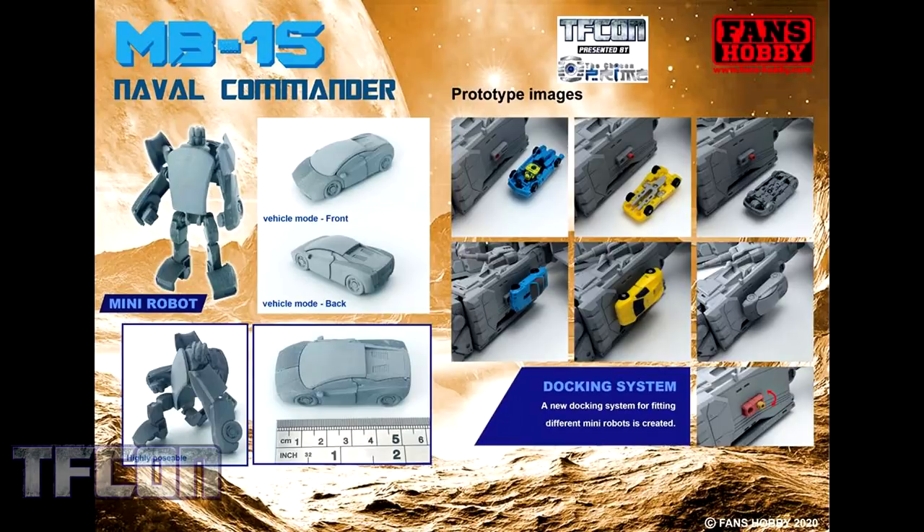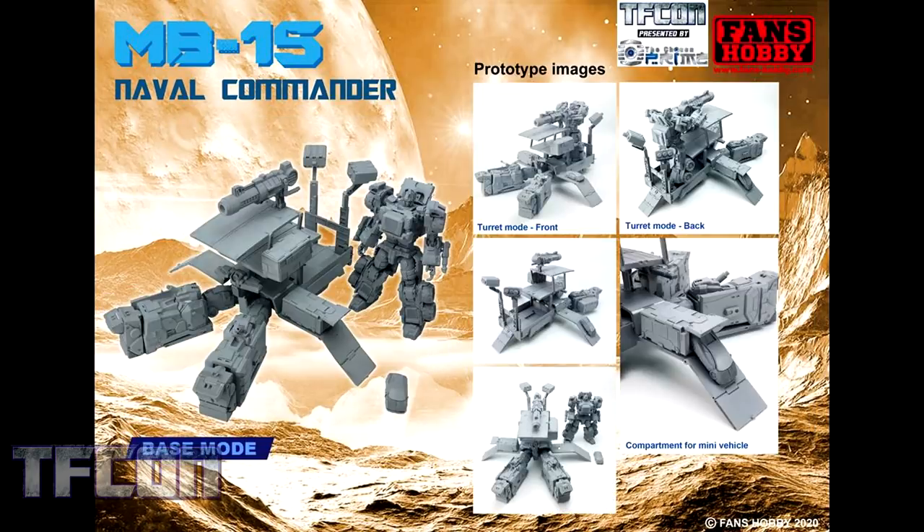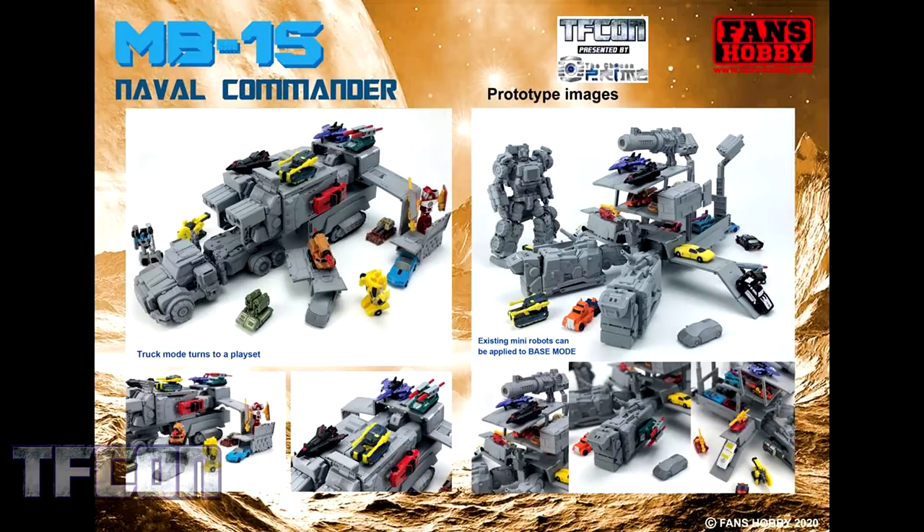We can see Naval Commander's mini robot companion. It functions just like other Mini-Cons — it can attach to the side or on a shoulder in combined mode, keeping the docking system that has been used with previous mini robots. We can also see the mini robot's vehicle mode and robot mode. Much like the original Armada Optimus Prime, this trailer also has a base mode. You can see where there's a stand for the turret for Optimus to go, and it still holds mini vehicles in little compartments. There's lots of interaction with Mini-Cons and other mini robots that work just fine with the base mode and the trailer mode as well.